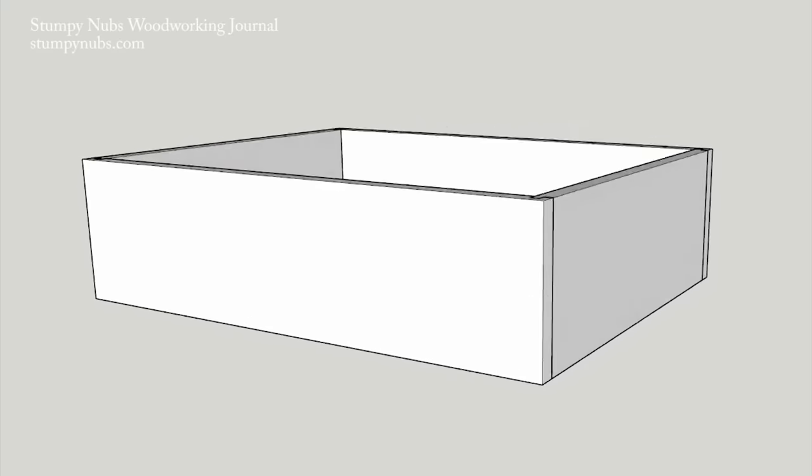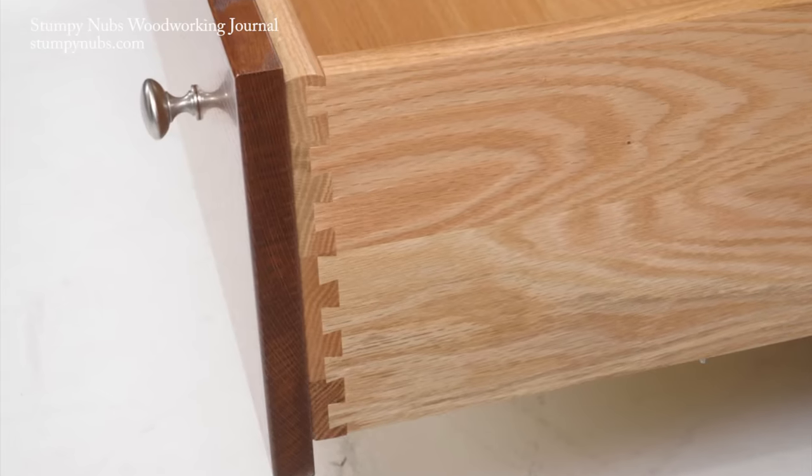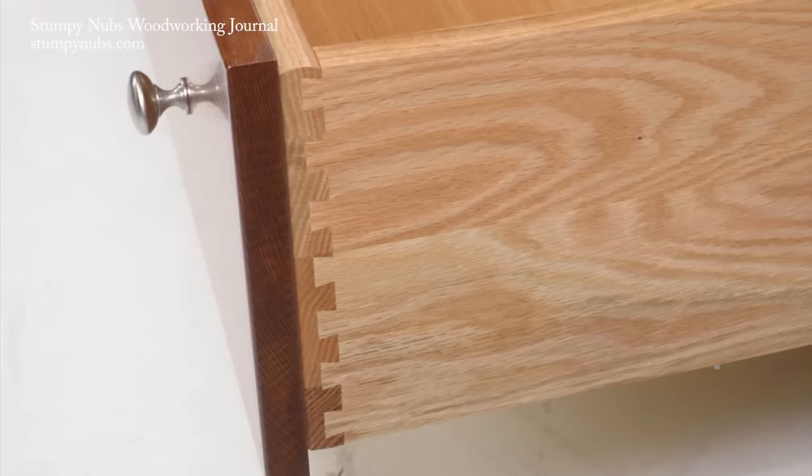A drawer consists of a four-sided box with a bottom panel. The front is often a separate panel that's simply overlaid later, so let's concentrate on that box.